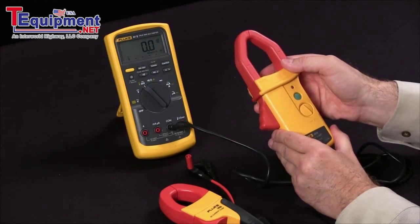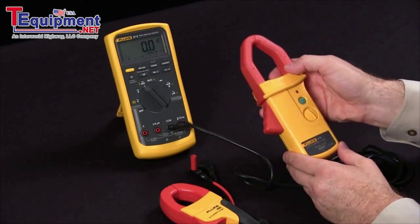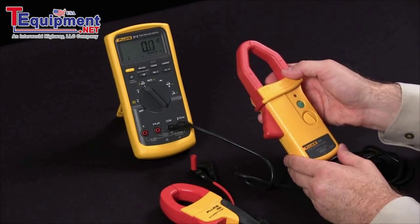At Fluke, we have the AC and DC current clamps — just one of the many ways you can extend the capabilities of your digital multimeter.